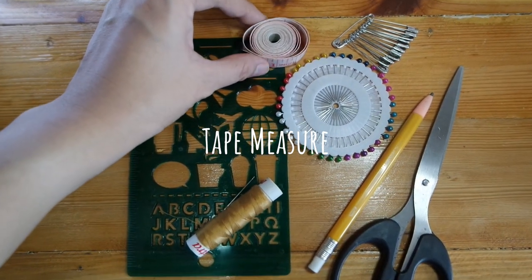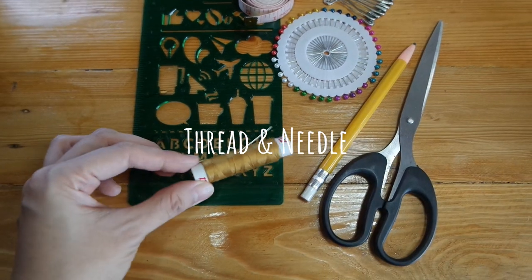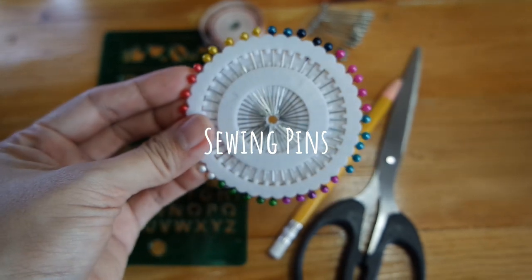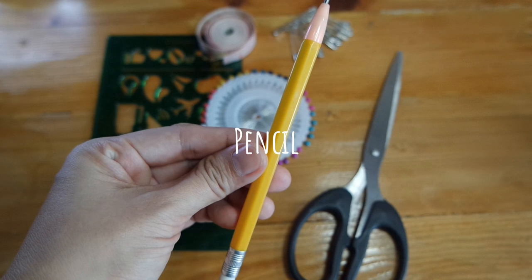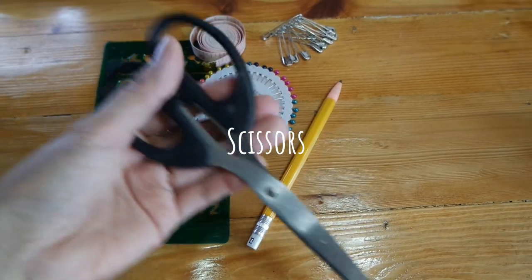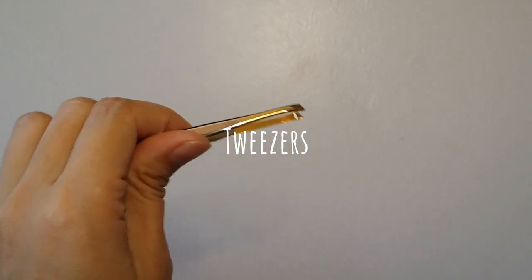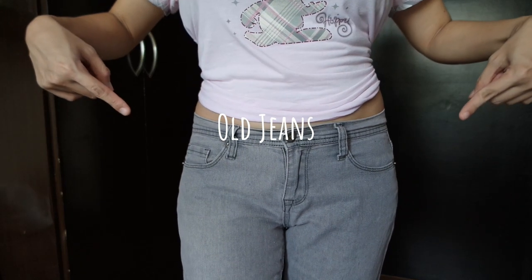Materials you'll need: tape measure, ruler, thread and needle, sewing pins or safety pins, pencil, scissors, tweezers, and of course the old jeans you want to transform.